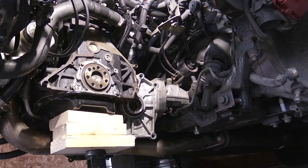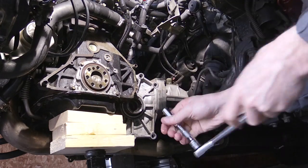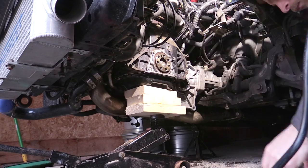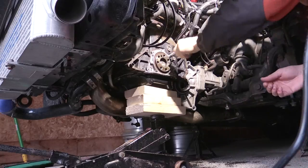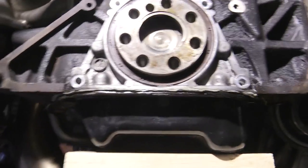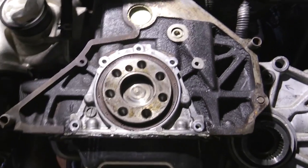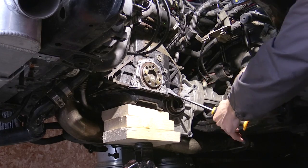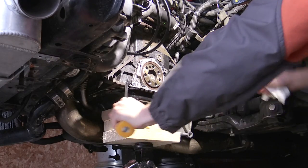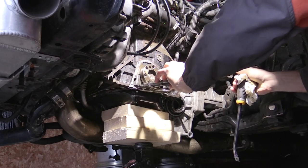To remove the rear main seal housing, there are five bolts holding it to the engine block and two bolts holding the oil pan to the housing. Once all bolts are out, there are three pry points on the housing — small ears that stick out — where you can work a pry bar. I pried back and forth from the right and left sides to work it free.